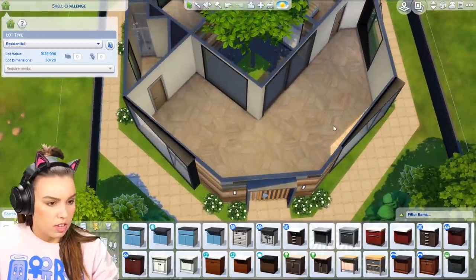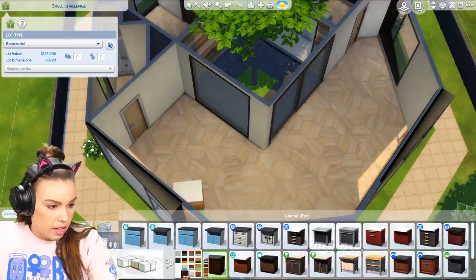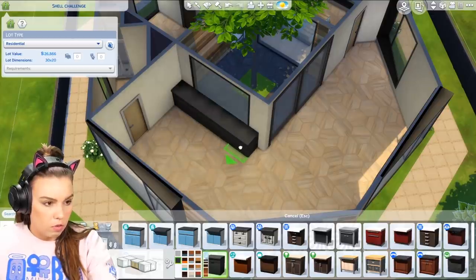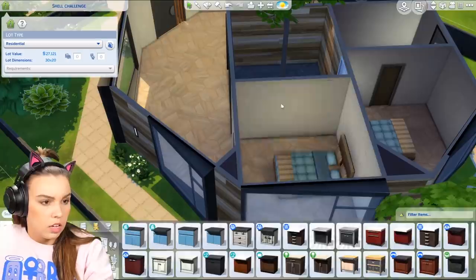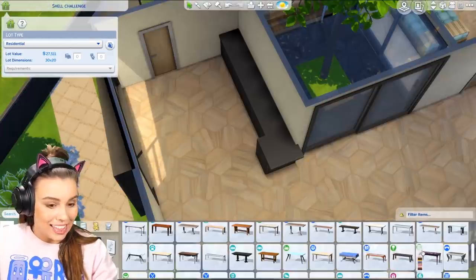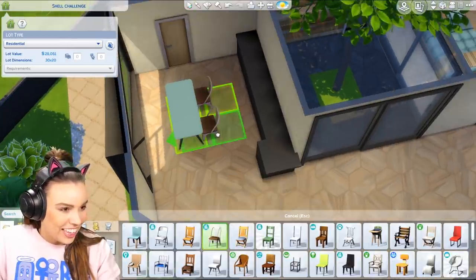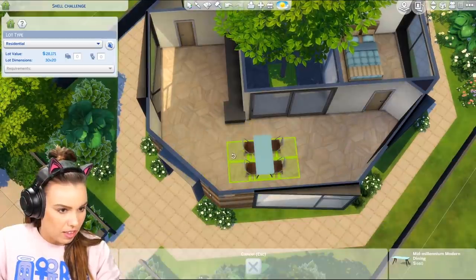I think the kitchen is the next most difficult part of this build. I like the idea of having an all-black kitchen just to tie in with the windows. I'm thinking we put it along this wall right here and make this window a little bit smaller. This window here could also be a big sliding door. And then if we have a dining table — where is this dining table going to go? I don't know where the dining table is going to sit.